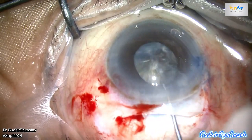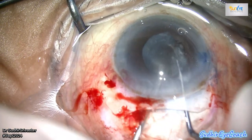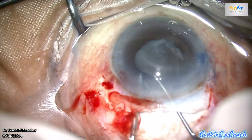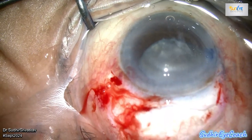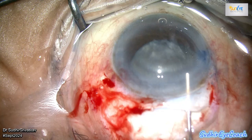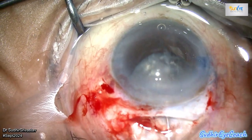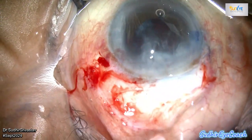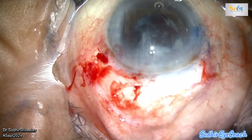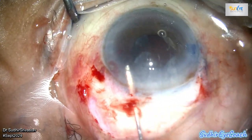This step is very crucial — it's important not to rush. Be cautious and calm, and gently use various instruments to free the nucleus from the bag, carefully bringing it out into the anterior chamber, taking care to protect the endothelium. I gently pressed the tunnel incision to create a gap, and using the visco-expression technique, the nucleus was then expelled from the eye.